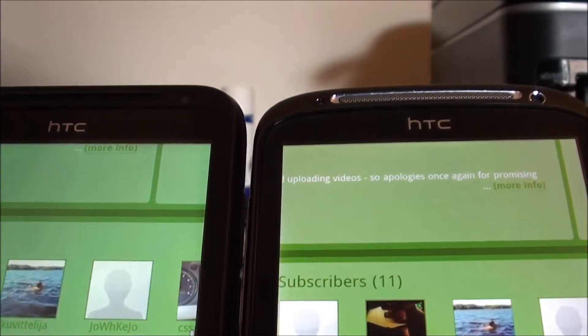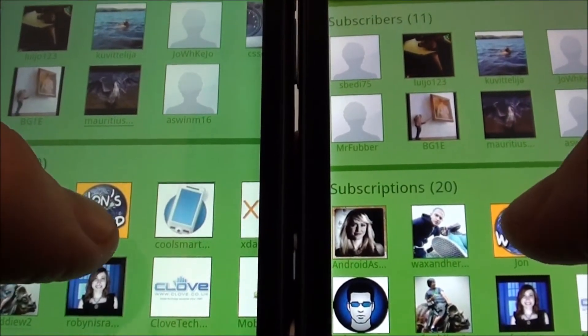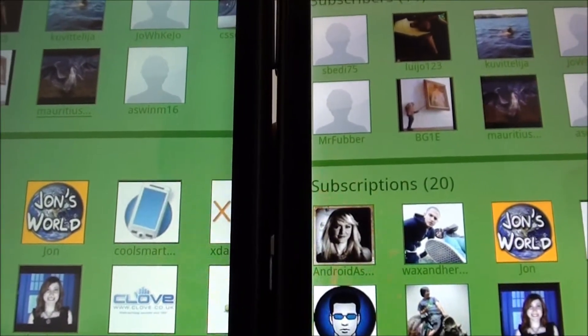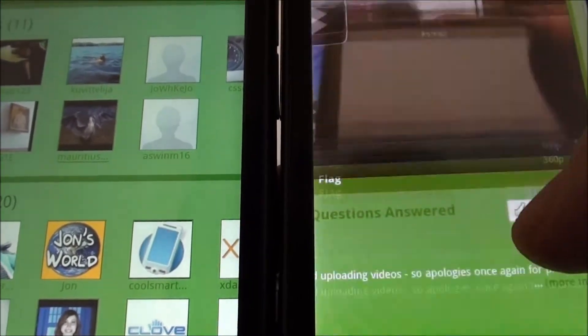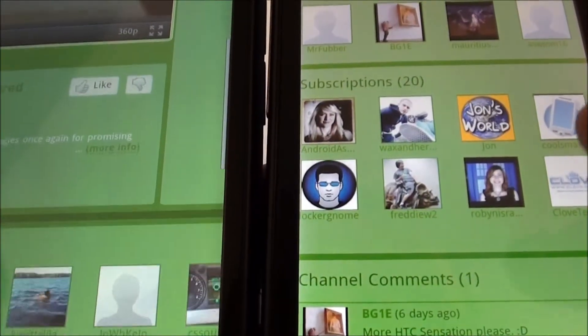Let's just go into a webpage and see. Now if you look there where it says John's World, where my thumb is, you should be able to see differences in the yellows there. And of course it really shows when you're on a webpage with a lot of white background as well.